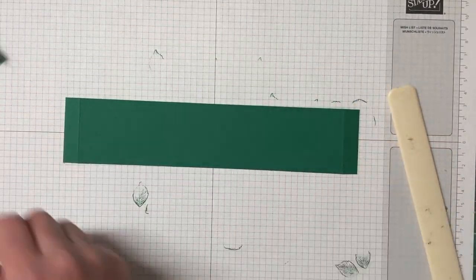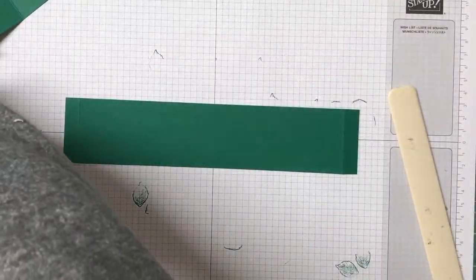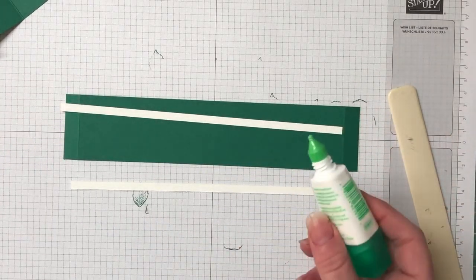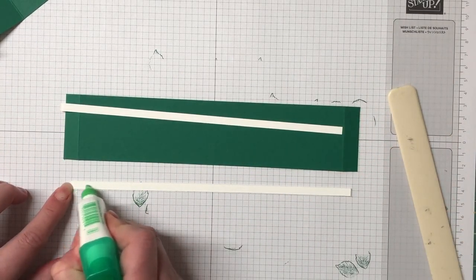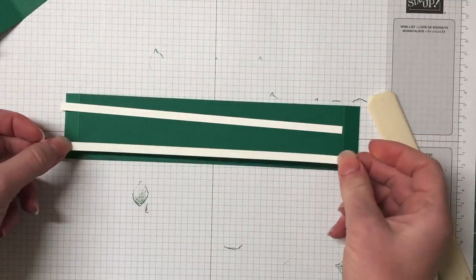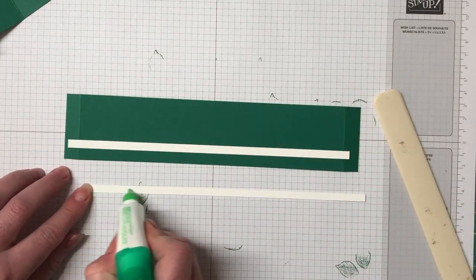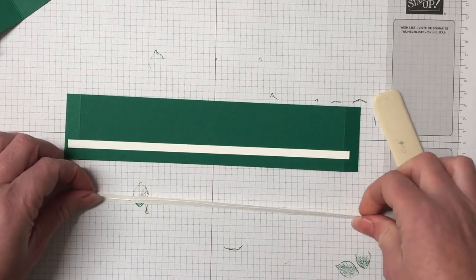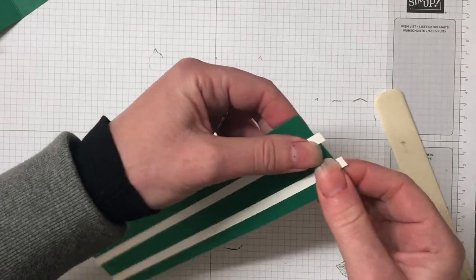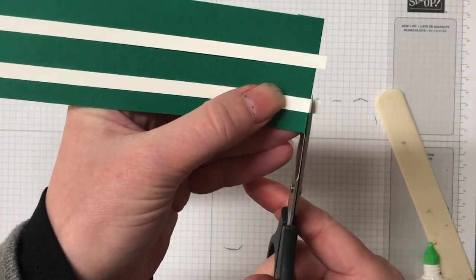Working on our curved piece now, we're going to create this gorgeous fence. I've gone through my scrap bag and found two pieces of Whisper White cardstock that are going to be our railings, so I'm just going to pop a little bit of that multi-purpose glue over and create that railing effect. That really just made it a nice looking fence with the railings showing up from underneath. I've gone a little bit over so I'm just going to chop off that excess with my paper snips.